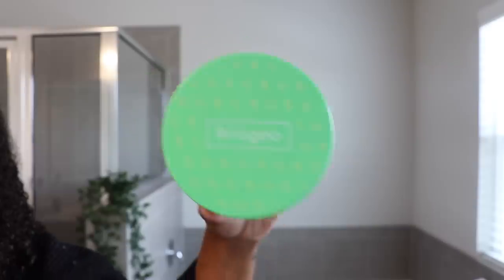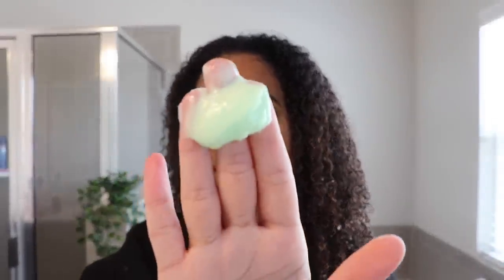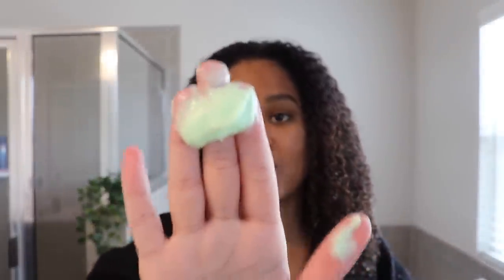Let's move right along to a moisture treatment. I'm really excited for this one — it's the Briogeo Be Gentle, Be Kind, Avocado and Kiwi Mega Moisture Superfood Mask. I have used the Briogeo Don't Despair Repair Hair Mask and that was the bomb.com, so I have really high hopes for this mask as well. This is actually my first time using this one — I got it in my little Sephora Squad box. I was actually eyeing this on Sephora, so the fact that it came in full size, I was like yes, winning. This smells so good — it smells like kiwi, it's a nice sweet fruity smell but not overpowering at all. And look, you can see it's a green color, which is really fun. Also you can see it's a pretty thick mask — this bad boy is not moving anywhere.